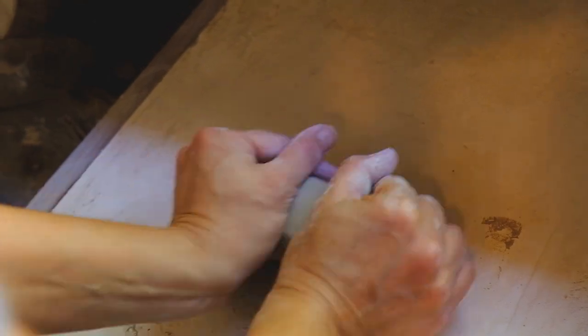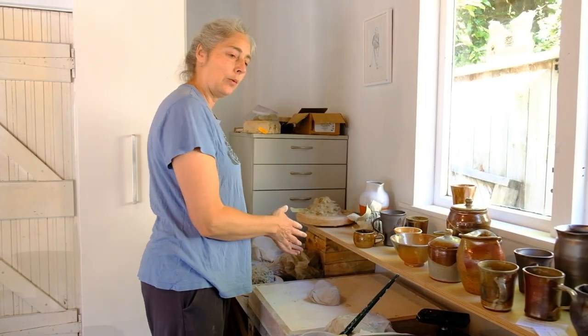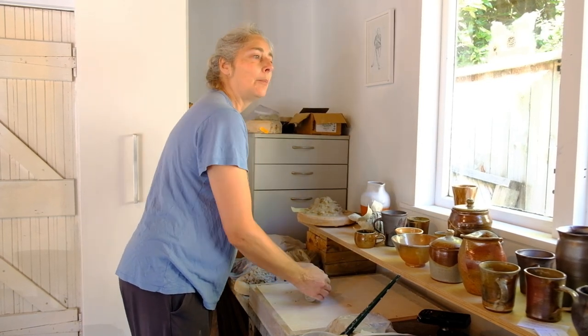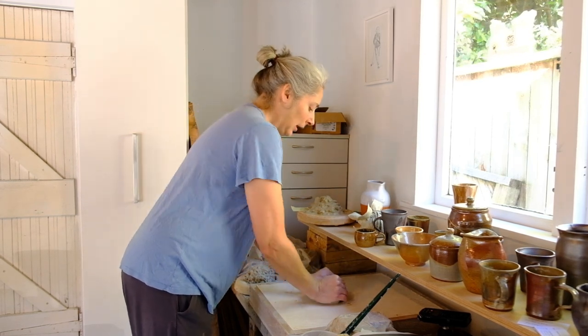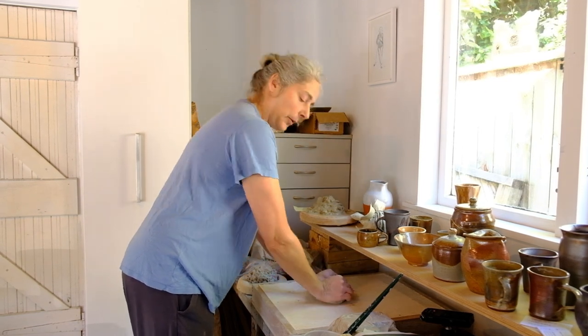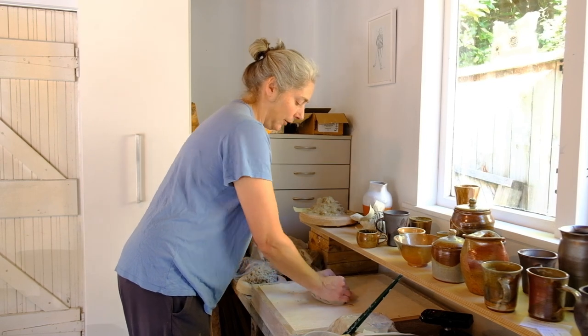And the less scientific version is that the clay needs to lose its sense of shape that it's had while sitting in the bag, and become plastic and malleable and more obedient. So you do this about 50 times, which sounds like a lot but actually, as you can see, it goes quite fast.